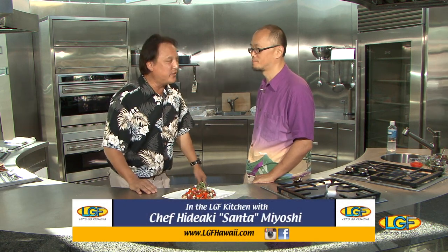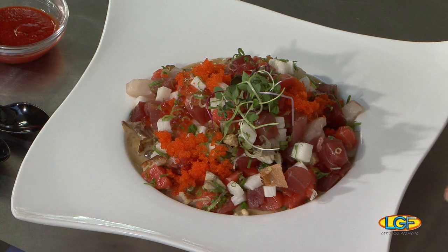Welcome back to the show, folks. If you just joined us, we're with Chef Santa Hideki from Tokuru Te. Chef, another nice piece of art here. Thank you. Can you please describe this dish for us again? This is seafood risotto alike — not exactly risotto.